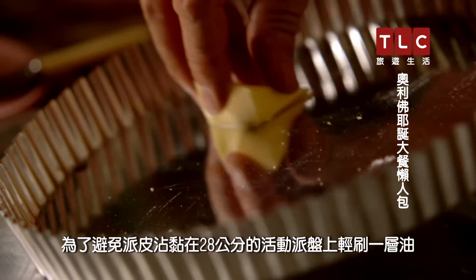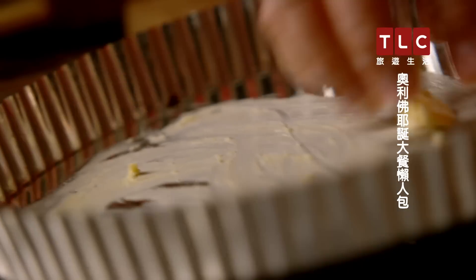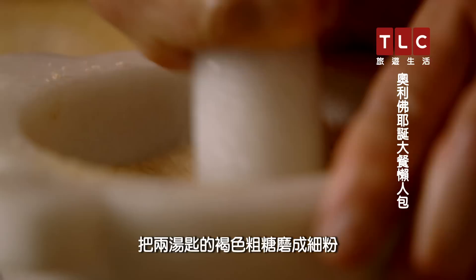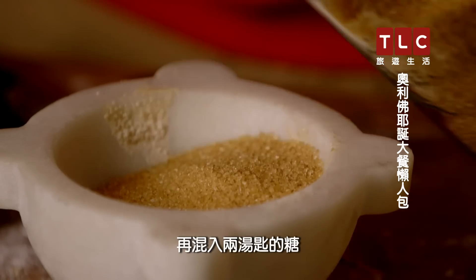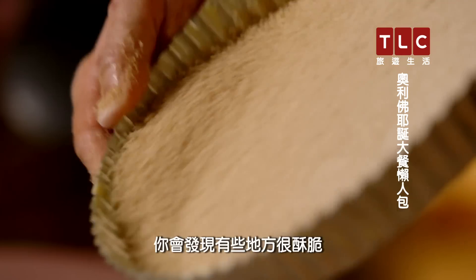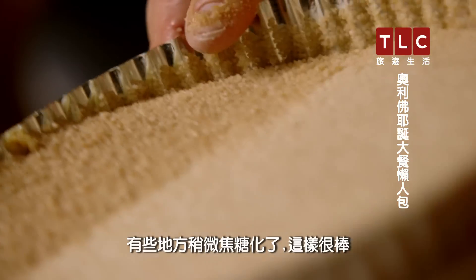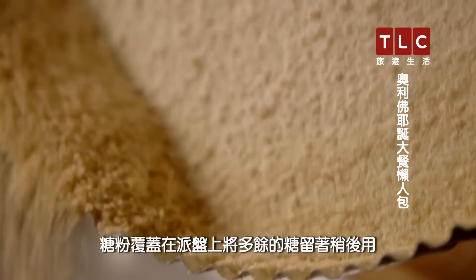To stop the crust sticking, lightly grease a 28 centimetre loose-bottom tart tin. Smash up fine two tablespoons of demerara sugar and mix with two more tablespoons of sugar with the granules left whole. What you'll find is some bits will be crunchy, some bits will just kind of lightly caramelise, which is nice. Coat the tin, keeping the excess sugar for later.